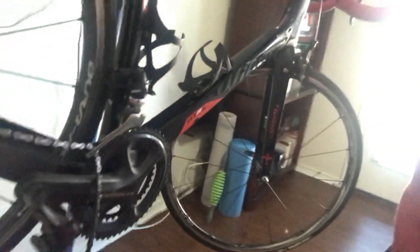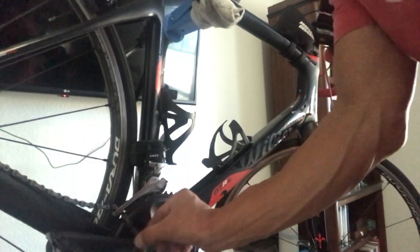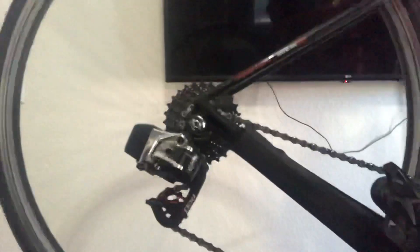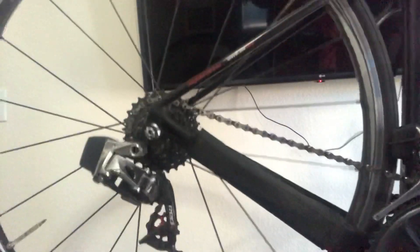My chain came off the crank because it was spinning backwards — no big deal. Just take it, put it back on there, spin the crank, and we're back in business. Put it back up, make sure everything spins, make sure the brake's not hitting the wheel, and we're done. Thanks — that's video number one of hopefully many more to come.